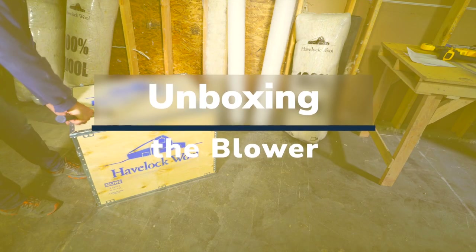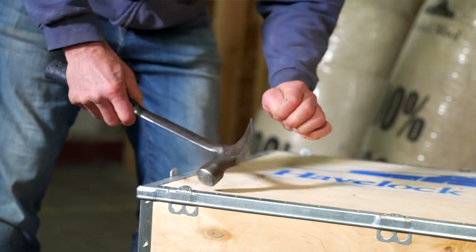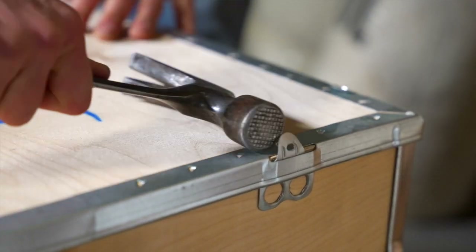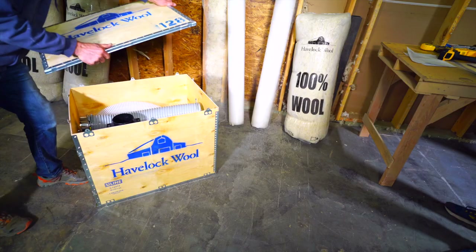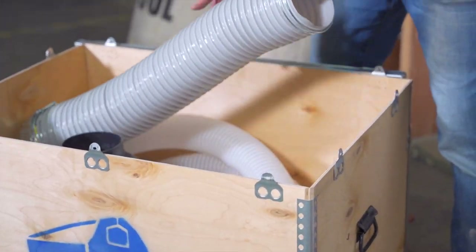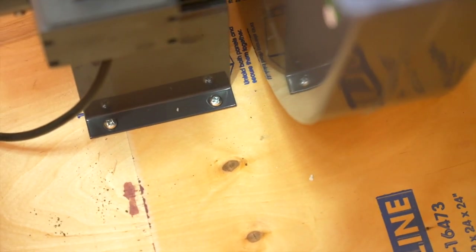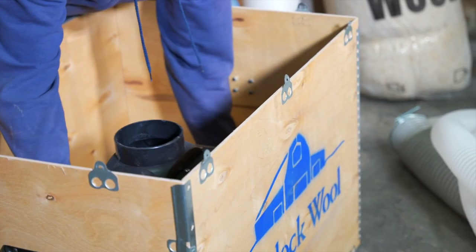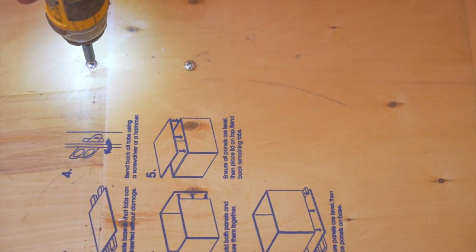Unboxing the blower — this may prove to be the most challenging part. The claw of a hammer or pry bar can be used to pry the tabs vertically. Make sure to keep them vertical for attaching the lid when you're finished. After the tabs are straight, you can pull the lid straight off. This crate includes everything you will need to assemble the blower. For transport, the blower has been attached to the bottom of the crate — please remove the four screws. Don't forget to put these screws back in, as you will need them to send the crate back.